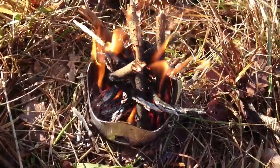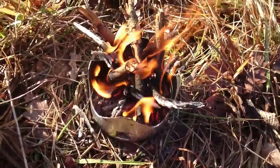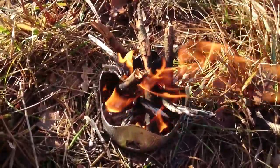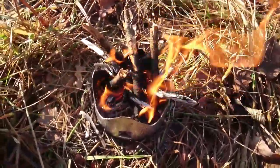So, ich würde jetzt einen Schlussstrich ziehen. Ich hoffe, dass euch das Video gefallen hat. Wenn ja, gebt mir einen Daumen hoch auf das Video, und ihr könnt die Streichhölzer kaufen, wenn ihr möchtet. Wir sehen uns im nächsten Video wieder.